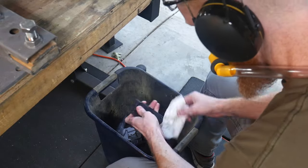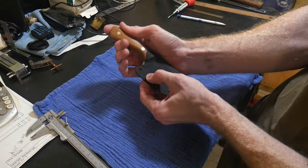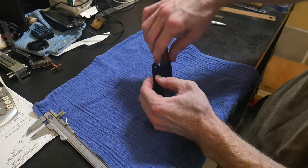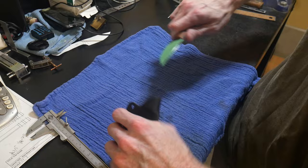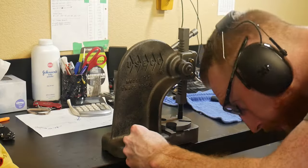Once I have the sheath cleaned, I will test fit it with the knife by pinching where the top eyelet will be, just to get an idea of how my fit is. At this step, if I feel like it is way too tight, I'll go back to the grinder and take a little bit more away from that radius.